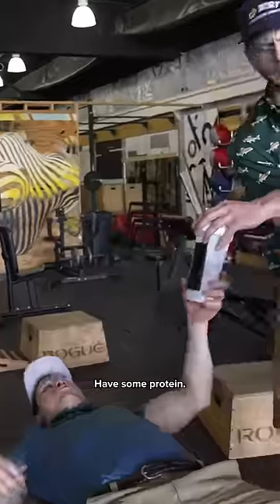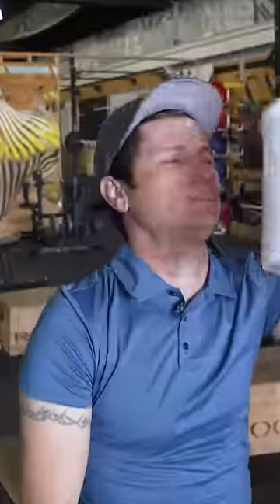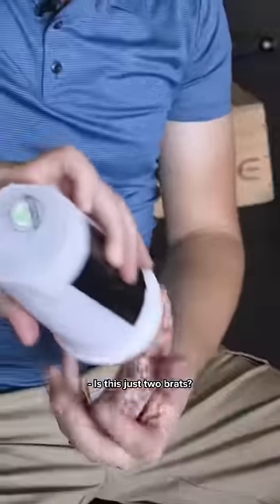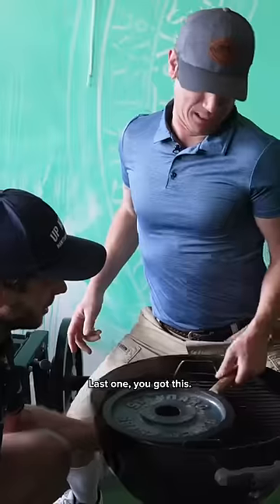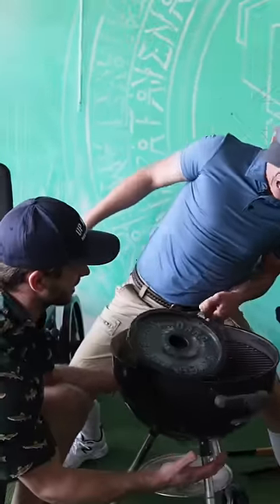Have some protein. Is this just two brats? Shake and enjoy. Flip the burger. Good. Last one. You got this. You got this.